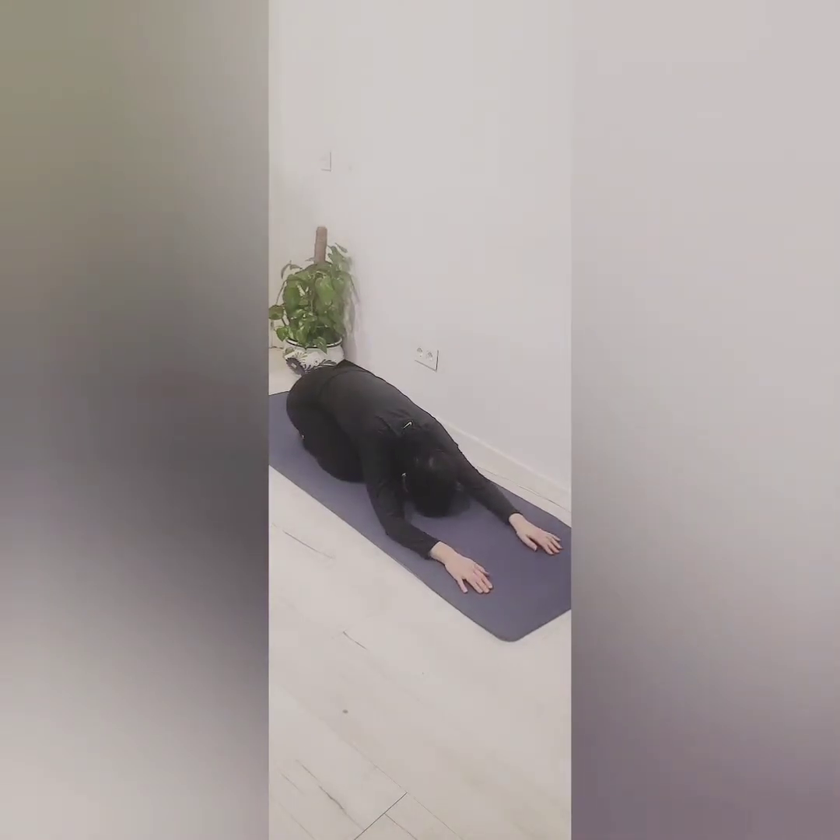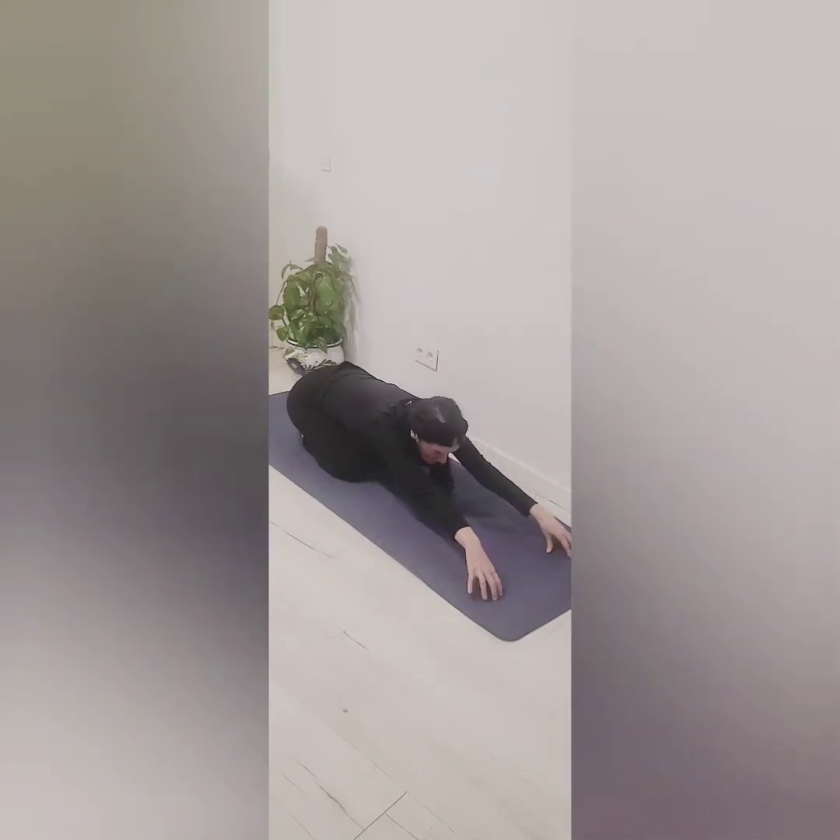Lift your head, stretch your arms out in front, press back down into the mat with your forearms. Lift your head, come onto your fingertips, then lengthen, and rest your head while you're lengthening your arms.